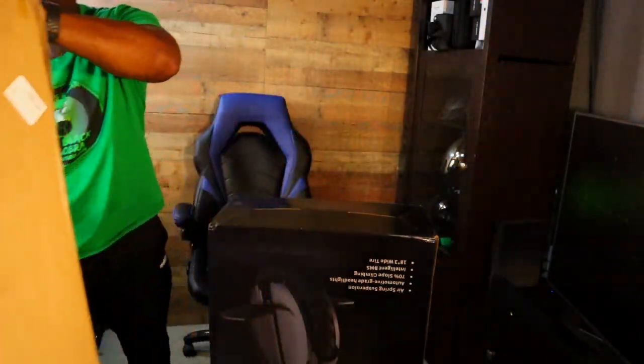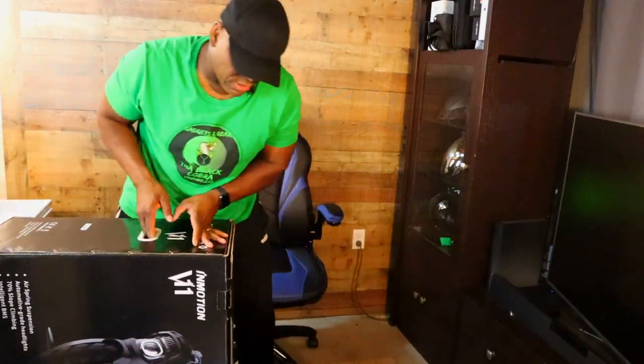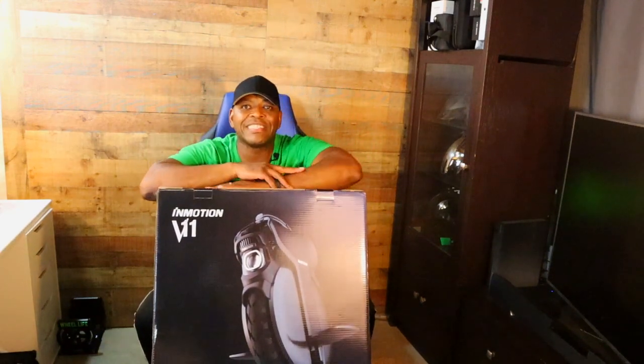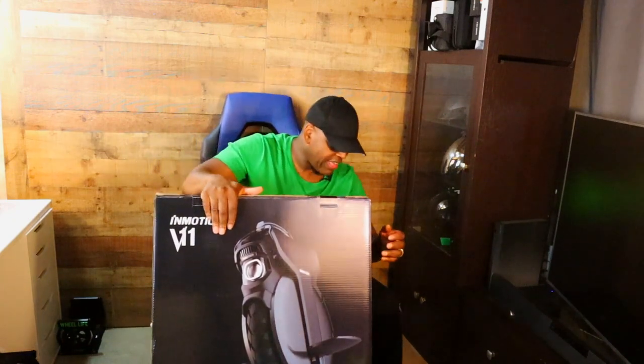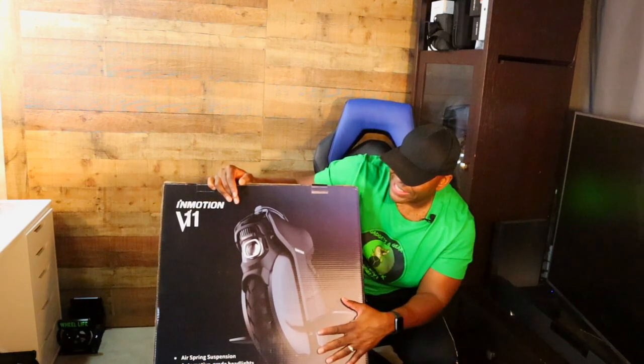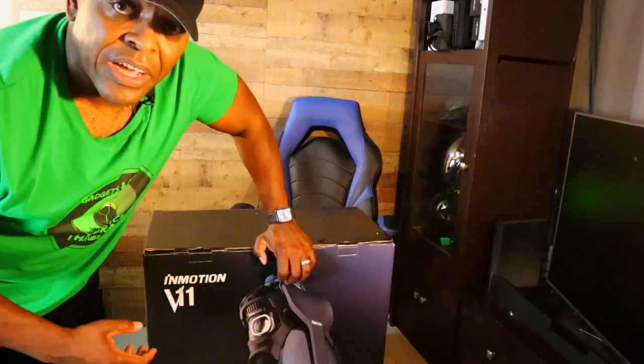Get that over there, get this bad boy right side up. Oh my god, there it is — look at that, that puppy is nice. My lights are glaring off of it a lot, but there it is.